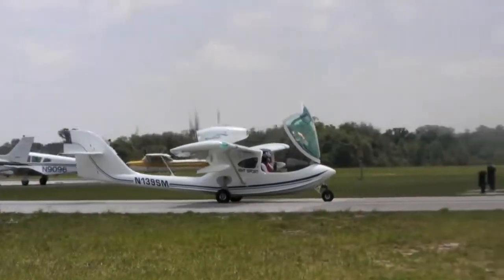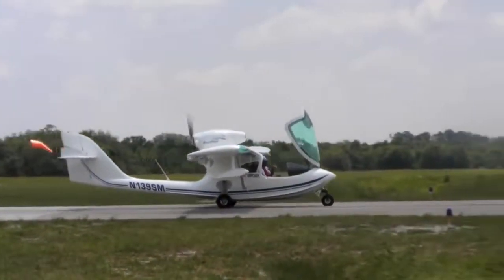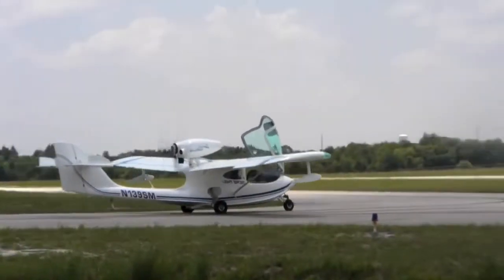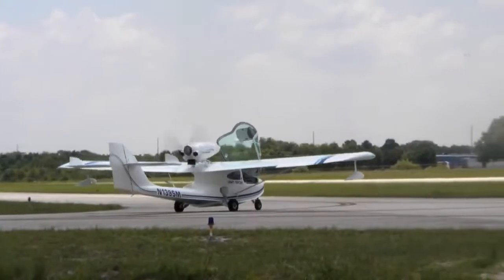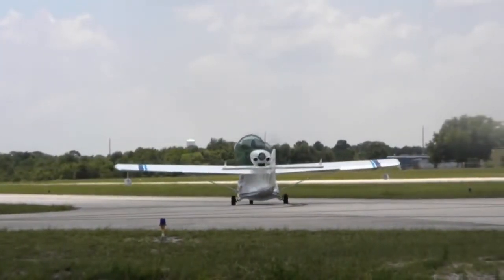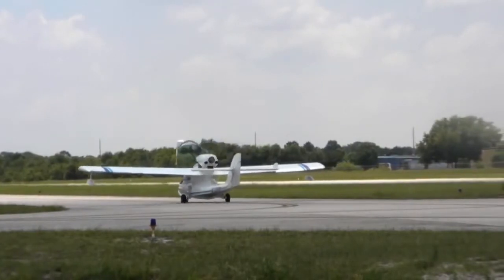The CMAX can taxi with the bubble canopy open, which provides a pleasant breeze since the propeller is behind you. The nose gear is free castering, but the rudder is ample for steering, unless you're crawling, in which case you need to use the CMAX's somewhat uncomfortably placed brakes, as was demonstrated.